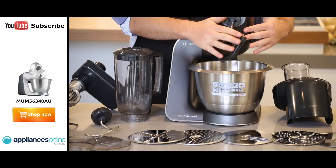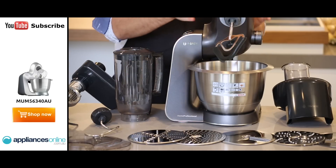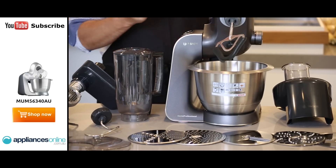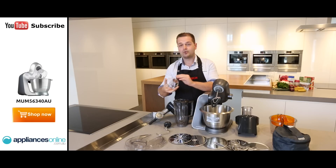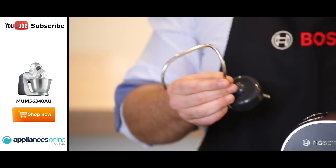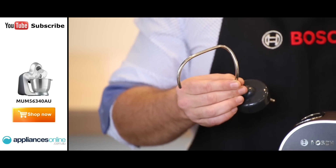So first of all, you have the Flexi-Stirer whisk with a silicon edge, and that just helps go all around the bowl to make sure it picks up everything in your cake mix. You also have a nice little whisk here, all stainless steel, and a dough hook as well for your bread. These tools are all stainless steel and they're all dishwasher-proof as well.